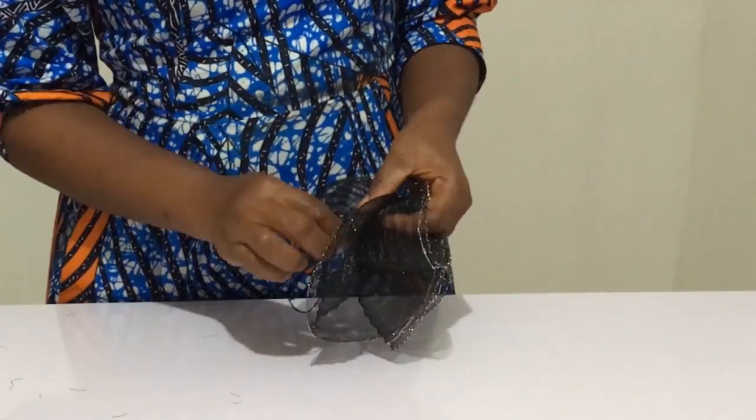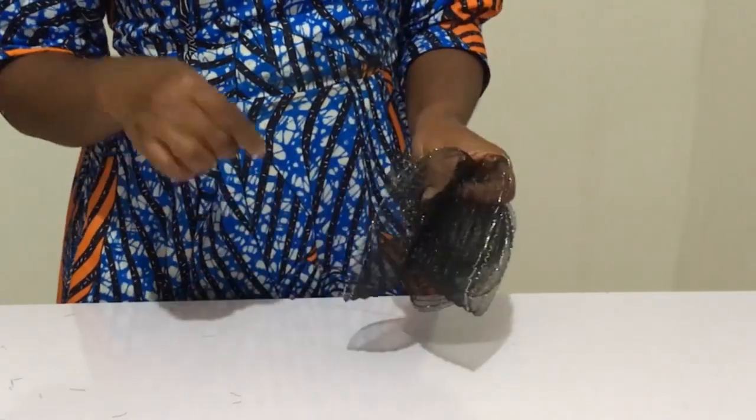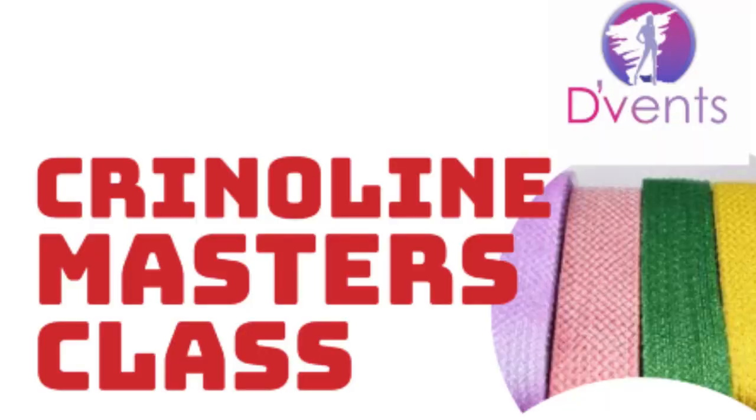Once that's done, you have your rose! You can use it on a hat wire fascinator, on a top, on a hat. Do you want to see what I used it for? Let me know in the comment section below. And if you want to know more about crinoline and how to work with it, there's more to explore.